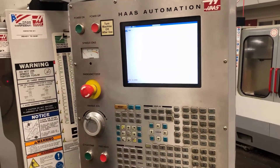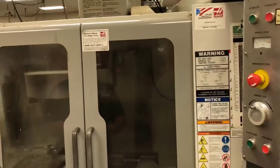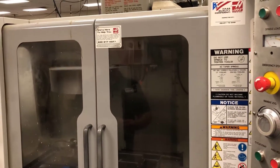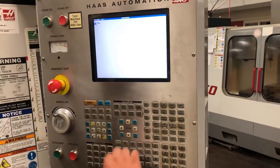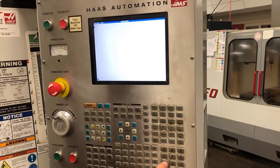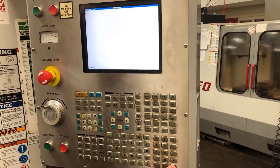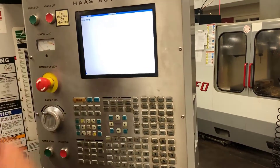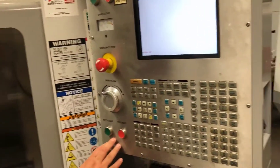It says my door is open, so I'll close my door and hit cycle start again. Now that I have my tool called up, I have to turn on the spindle. I'm going to call up S1200 for my RPM and M3 for my clockwise spindle rotation. Notice how I'm putting the end of block on there before I hit enter so the machine is able to read it correctly. I will push cycle start — my spindle is turning.